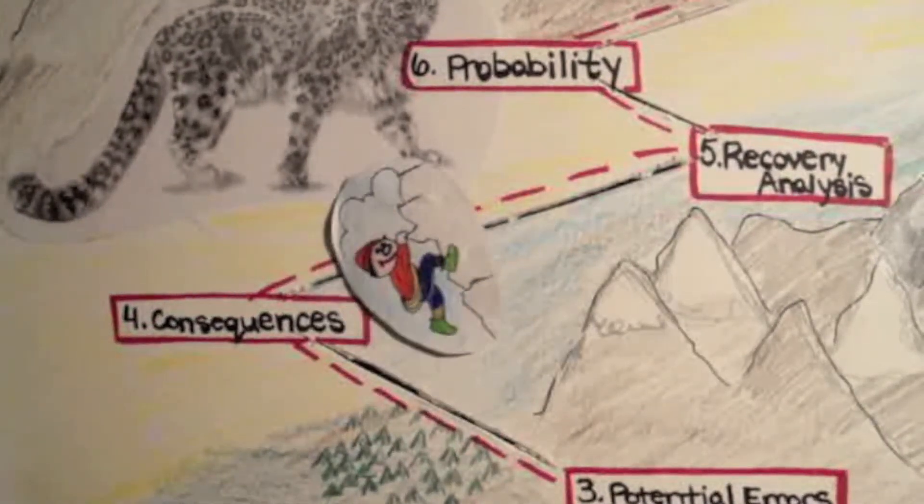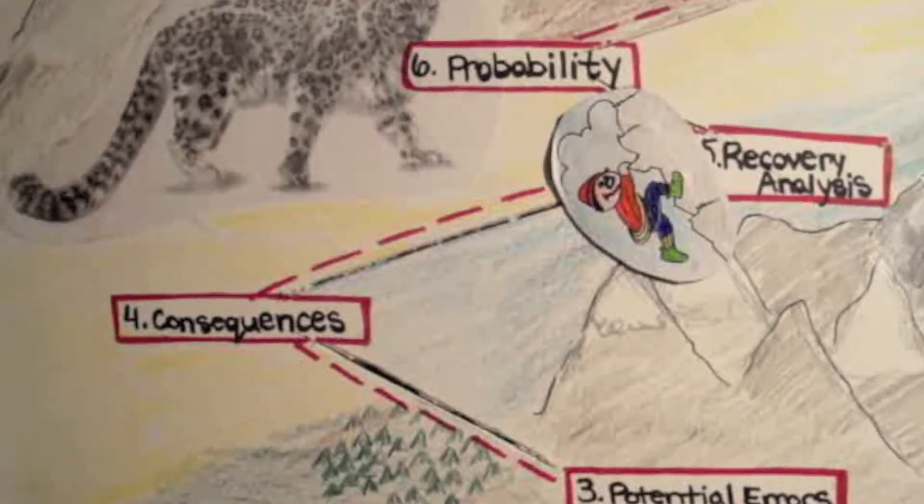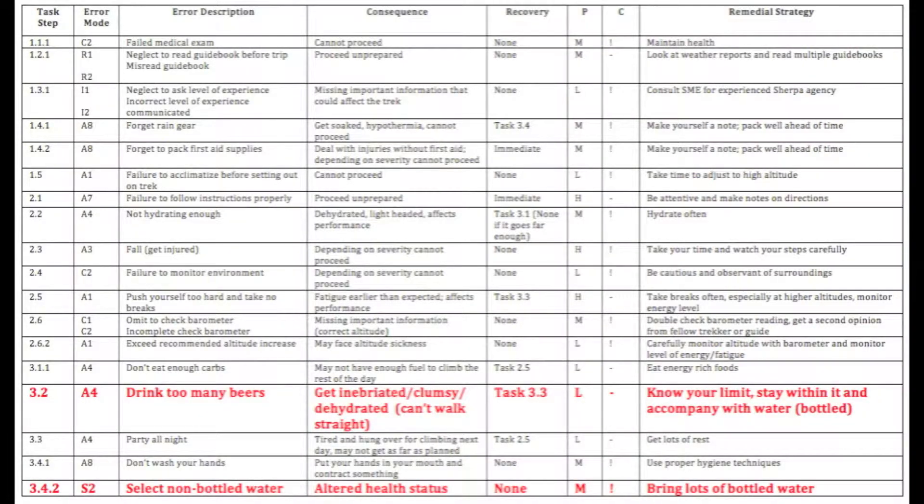Step five, potential for recovery. This step analyzes the potential for recovery of the error. There are three notations for recovery: immediate, none, or later task step. Immediate means the error can be recognized and recovered right away. None means there is no potential for recovery. And later task step means there is a potential for resolution of the error in a later task.